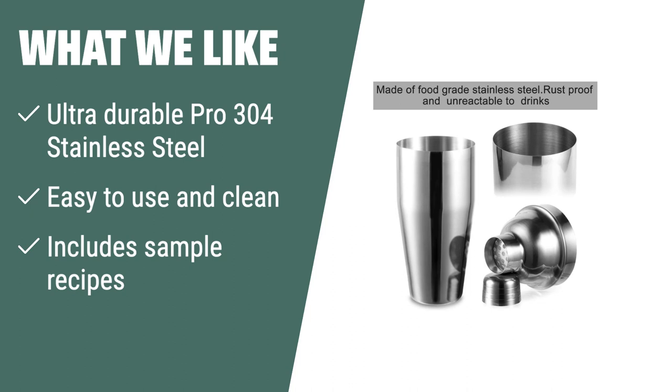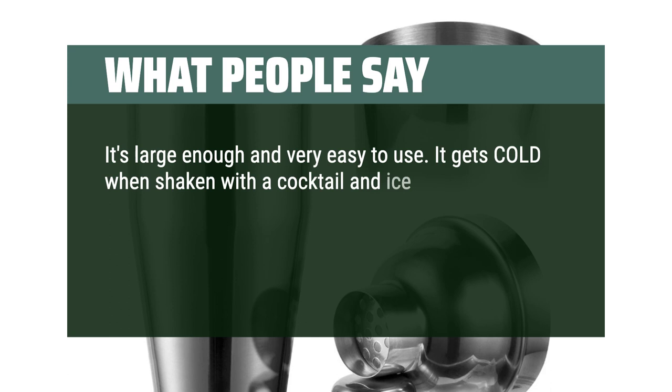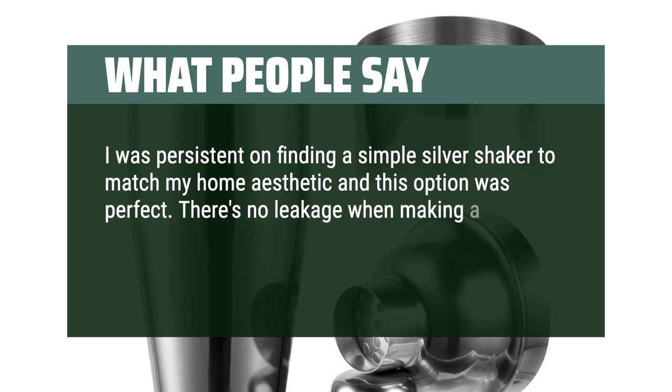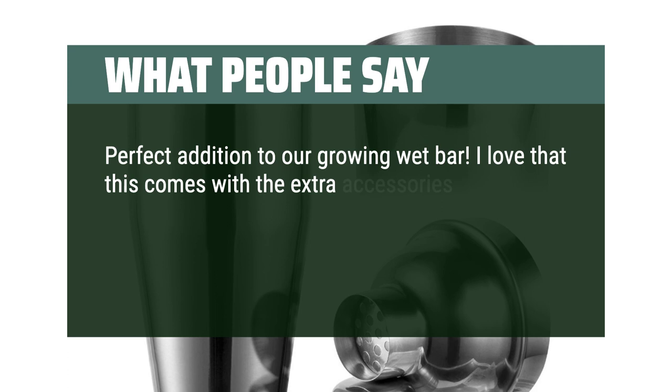What people say: It's large enough and very easy to use. It gets cold when shaken with a cocktail and ice. Comes with everything needed for making a martini or other cocktails, except the ingredients. I'd recommend it to any home bartender. I was persistent on finding a simple silver shaker to match my home aesthetic and this option was perfect. There's no leakage when making a cocktail, and I like the sleek and simple look. Very happy and highly recommend. Perfect addition to our growing wet bar. I love that this comes with the extra accessories. Price wasn't bad at all, but I did find it cheaper through Walmart after I already used mine, so just keep that in mind.